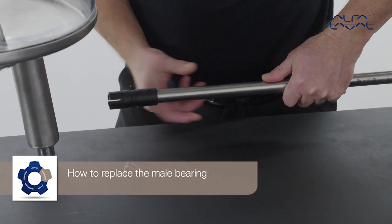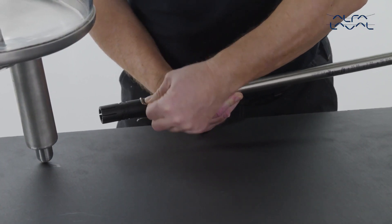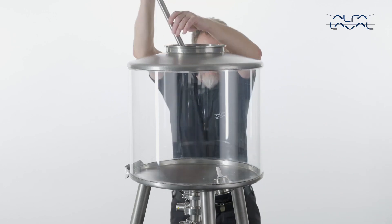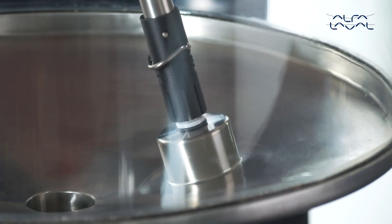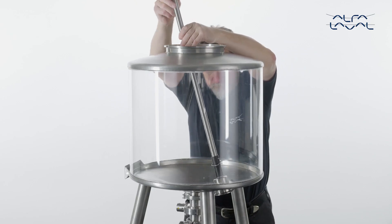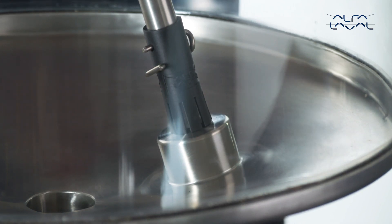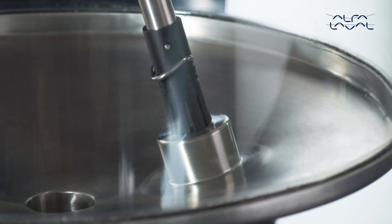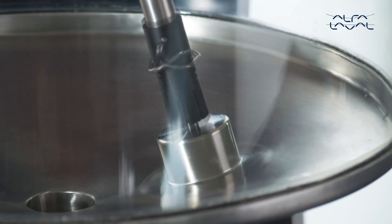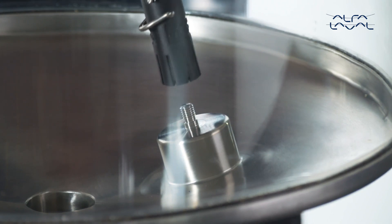How to replace the male bearing: start by assembling the genuine Alfa Laval male bearing tool. Use the male bearing tool to remove the male bearing. Press the tool down and rotate it until the groove inside the tool fits onto the bearing key. Then firmly press down until the arm of the tool partially clicks out and catches the O-ring. Now rotate the male bearing tool counter-clockwise once more, loosening the bearing while pressing down. Continue turning counter-clockwise to demount the male bearing and O-ring. Lift the bearing from the tank.